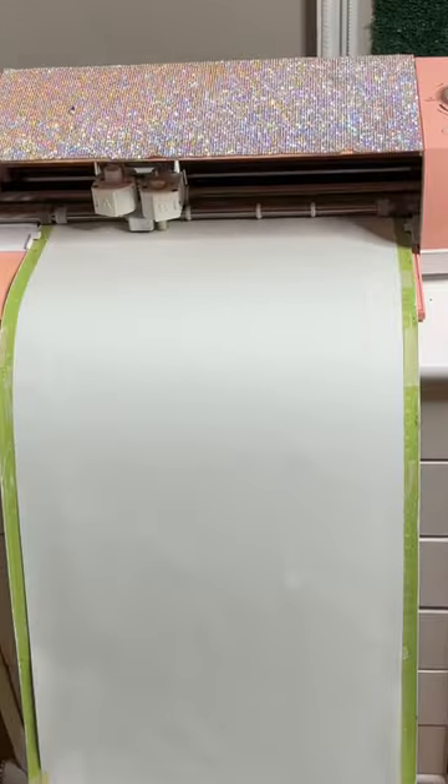Then I'll go ahead and upload that same image into Cricut Design Space, grab that Ultimate Print Soft Vinyl, and go ahead and cut it out.